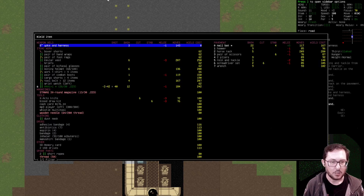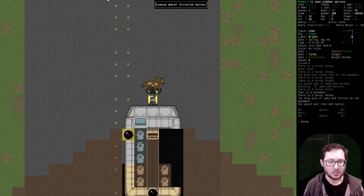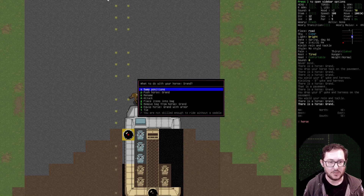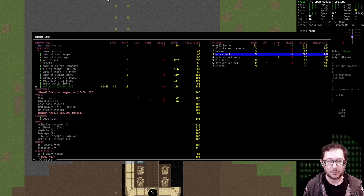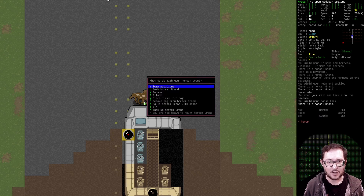Wield the rein and tackle — even though 'tack' is in the name 'tackle,' I still can't do anything to attach it to the horse. Unless it counts as armor? No. And wield the horse tack — yeah, now I can tack up the horse.